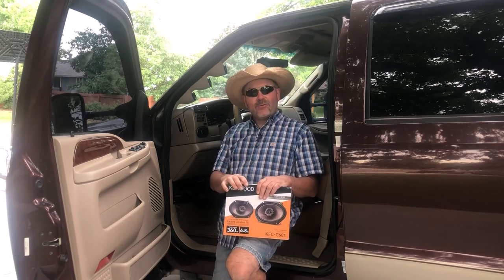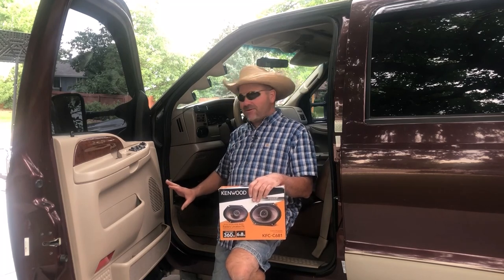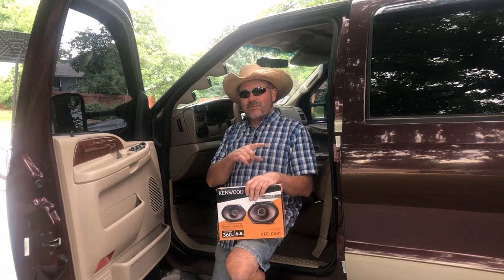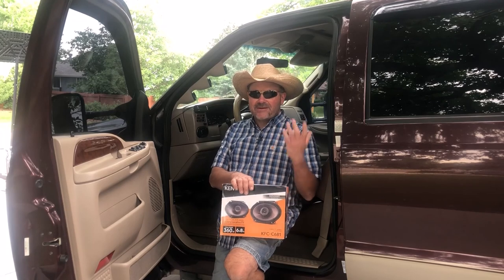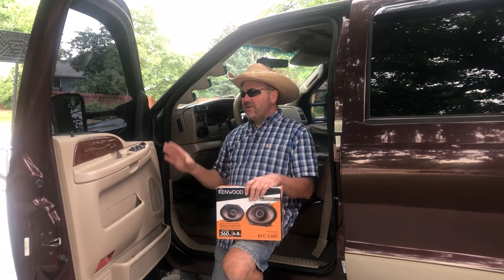So I went ahead and ordered myself a set. What I'm looking to do today is take the Kenwoods I installed a couple of months ago out of the front and move those to the rear, then install these new ones in the front, just to give me some better sound when I'm cruising around doing my work. I just like to hear my music a little better. So today I'm going to go through this and show you how to do it.